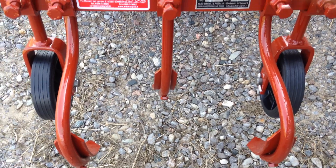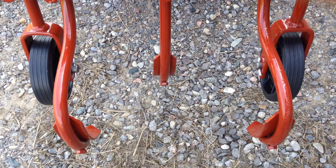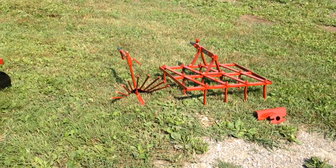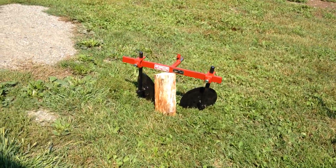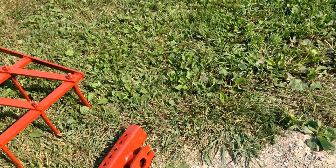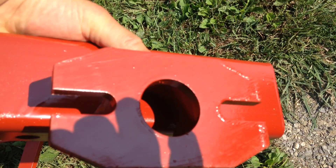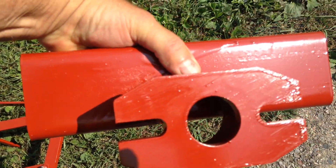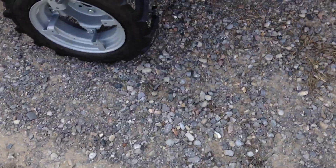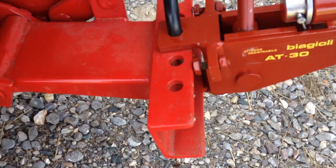So what we have here is the three-tine cultivator. As you can see, there's the Harrell — that's a potato digger — and some discs. You can also fit these on two-wheel tractors. That's the connection for the two-wheel tractor, and that is the bar which then mates with this part.